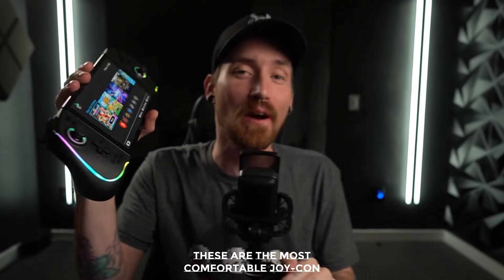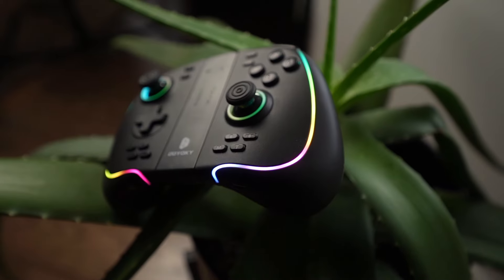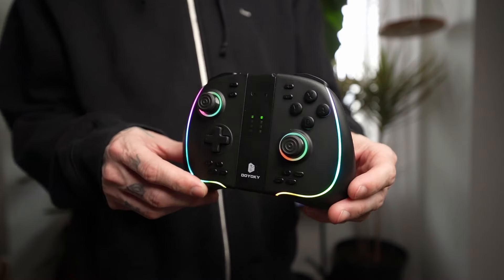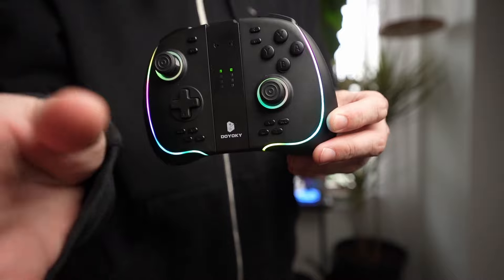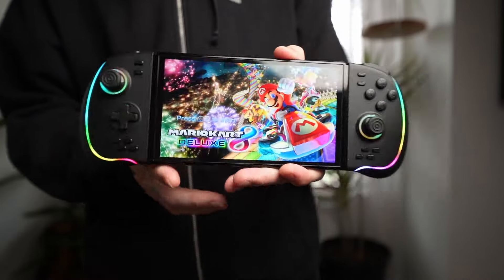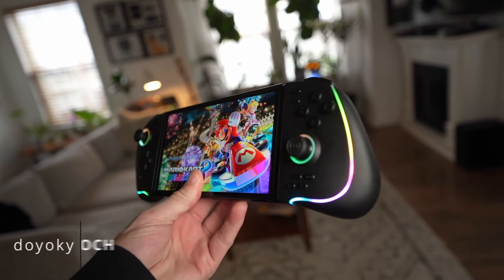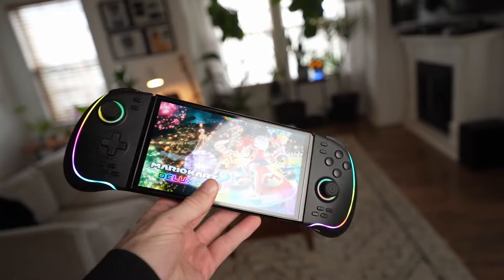These are the most comfortable Joy-Cons for the Nintendo Switch that you can get today. I don't care if you're talking about the MOBA pads or anything else we've taken a look at on this channel — these are the most comfortable. But are they the best? That's what we're going to look at today. Do these have any problems? These are the new big Joy-Cons from Binbock — technically branded as Doyoki, but they are from Binbock. I've had these for about two weeks, I've been using them, I really like them, they've got a few problems, and we're gonna talk about them right now.